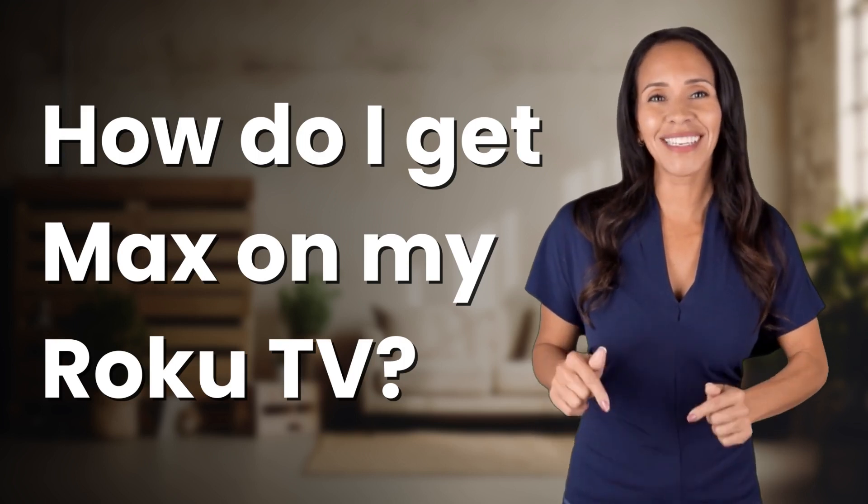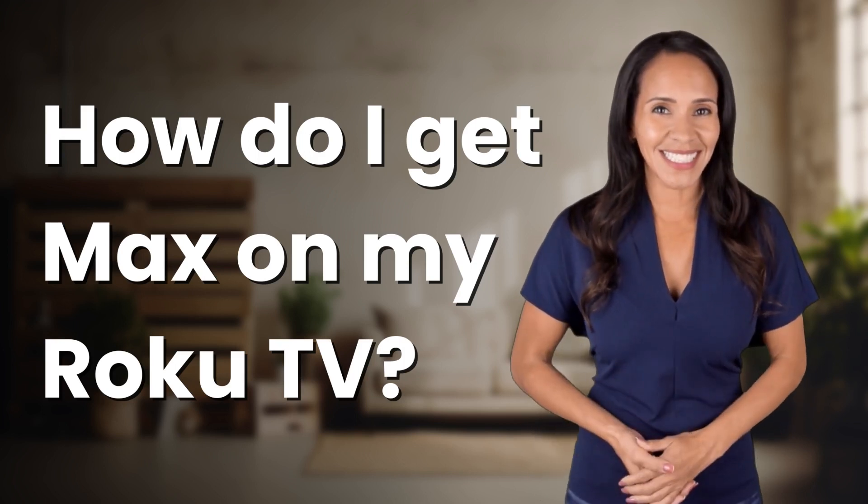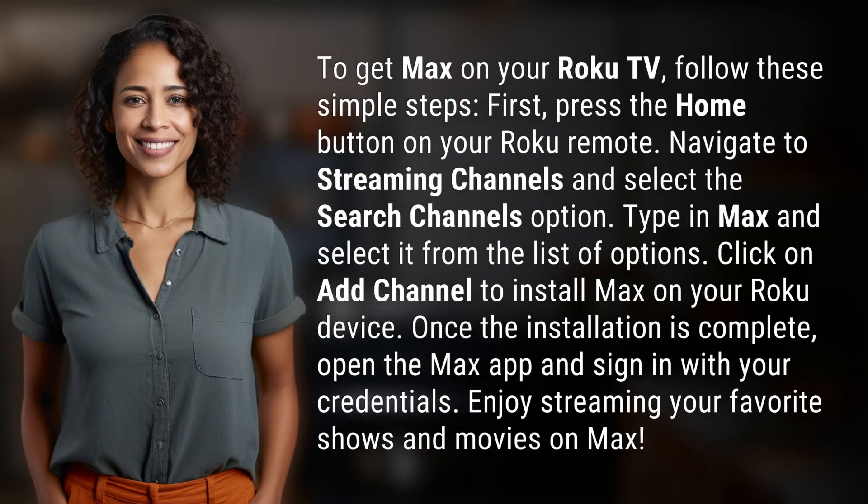Bringing you info at the speed of now, what's today's instant insight? To get Max on your Roku TV, follow these simple steps.